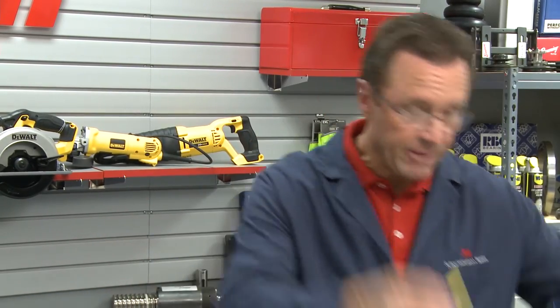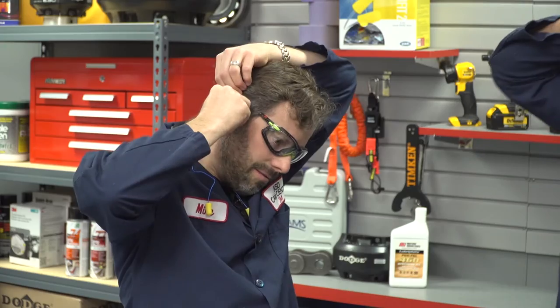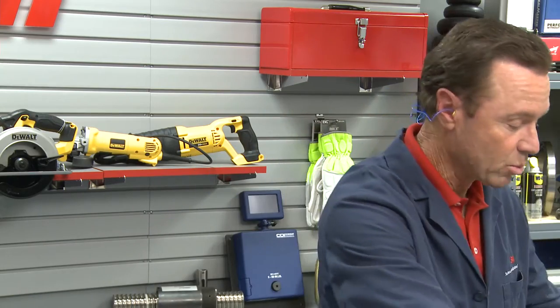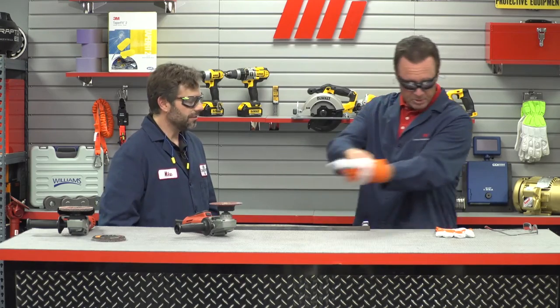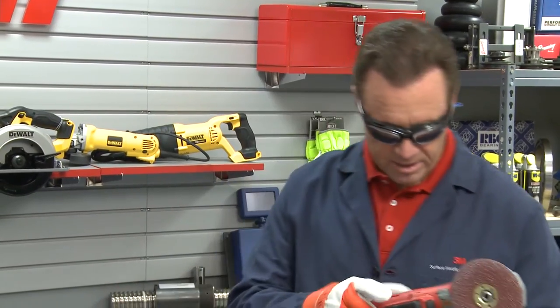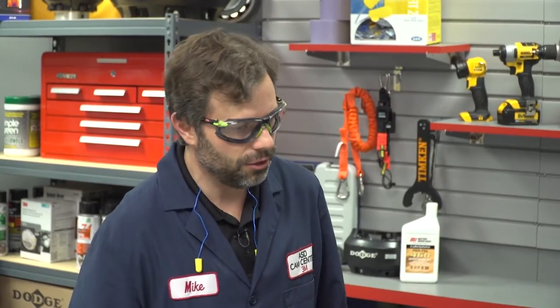Before we do that, we have to put on our PPE. We have several different types — normally we just wear glasses around here for most of our demos, but today we actually have hearing protection and we're putting those in. You want to make sure that you always wear the proper PPE for whatever the job calls for. I've also got gloves. We had a little lesson beforehand — I'm going to hold it at a little bit of an angle, about seven degrees.